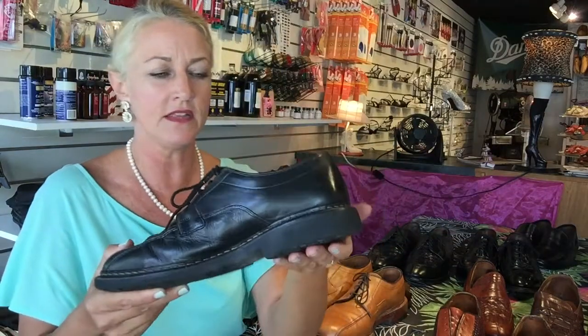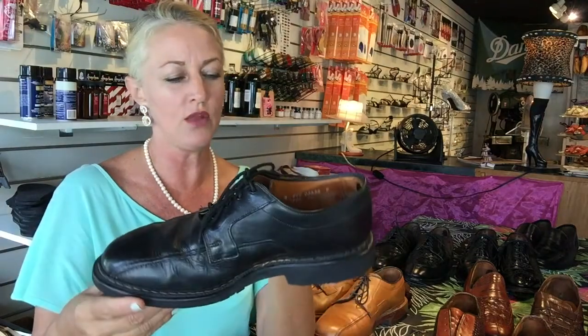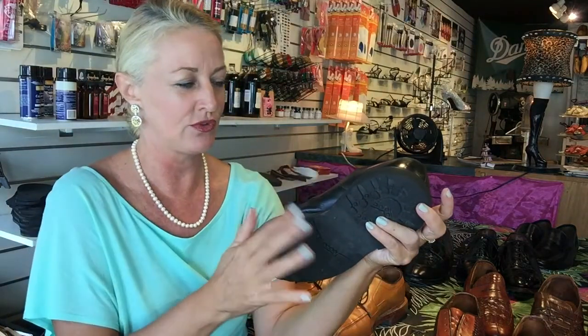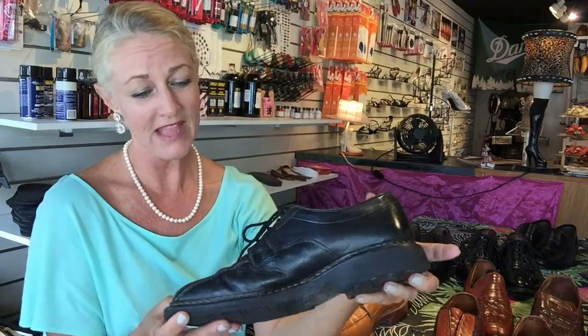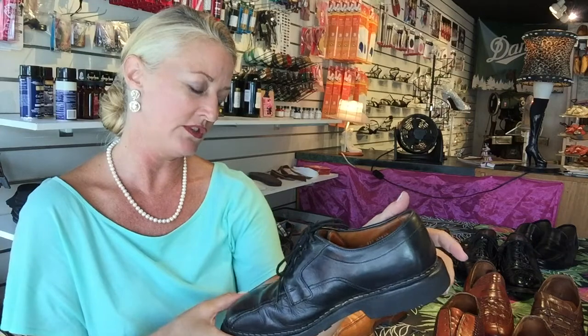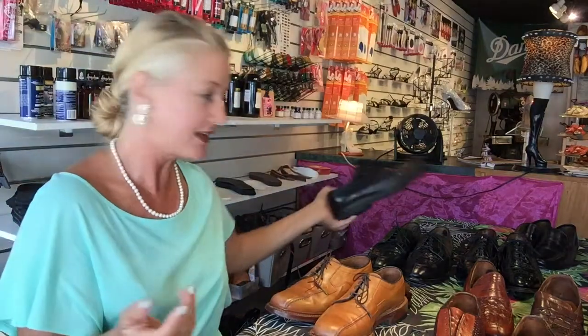This is another one they came out with, and it is repairable, but I wouldn't want to because it's such a pain in the neck. These rubber soles — you have to heat gun them off. And honestly, for having a rubber sole on here, it's heavy. I'm not a big fan. I'm not impressed.